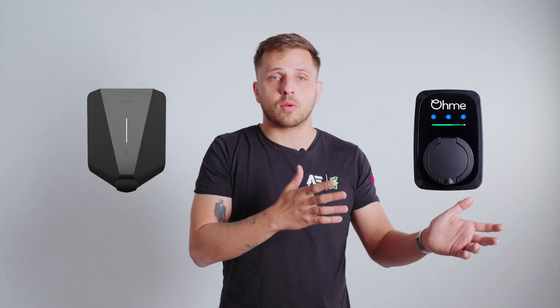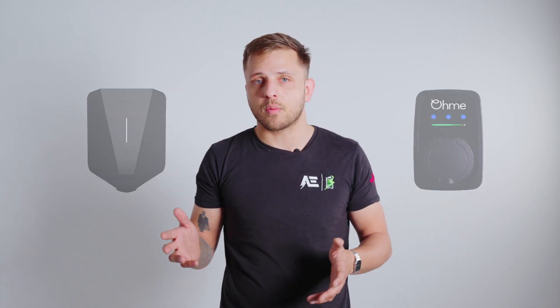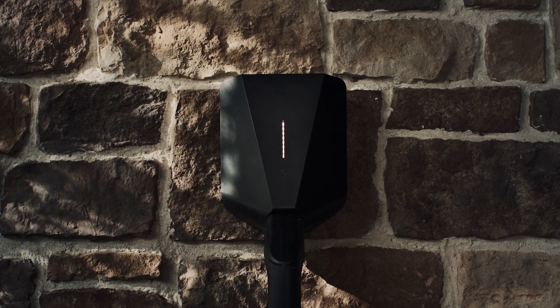When you start searching for an EV charger, whether it's for your home or your business, there are two names that pop up more than your nan on Facebook. It's OHMI and EZ. One's about smart home integration, and the other — today we're taking a proper look at EZ Charge. It's a commercial charger that might be smarter than most of your colleagues, but is it the right one for your setup?